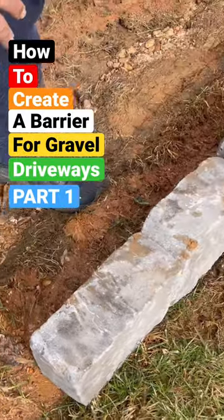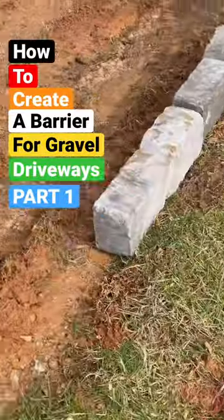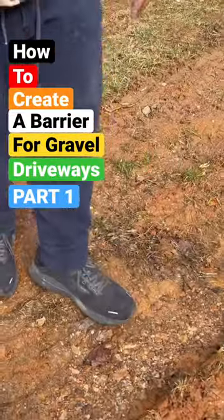So that it keeps it from going back there. Now we're going to go ahead and get started.